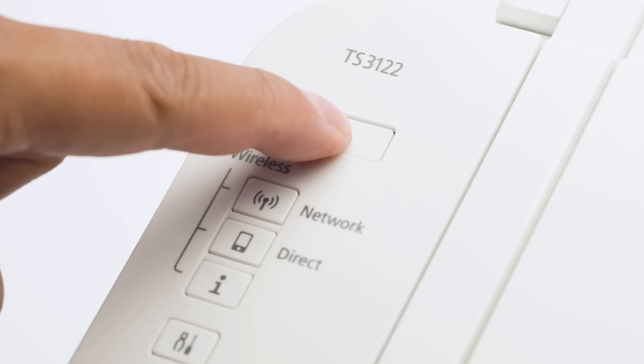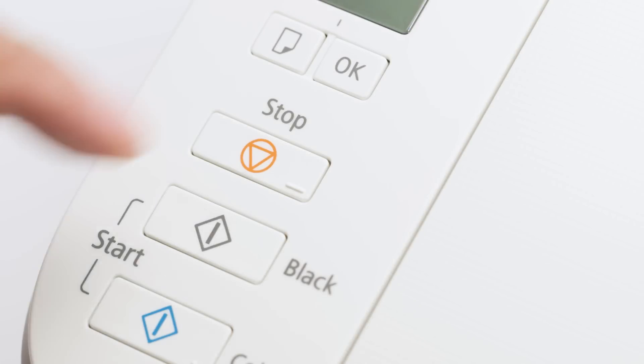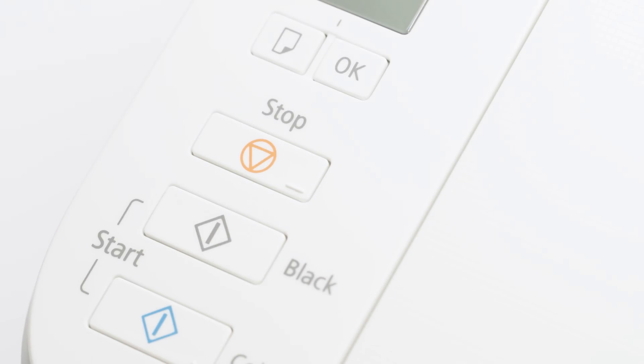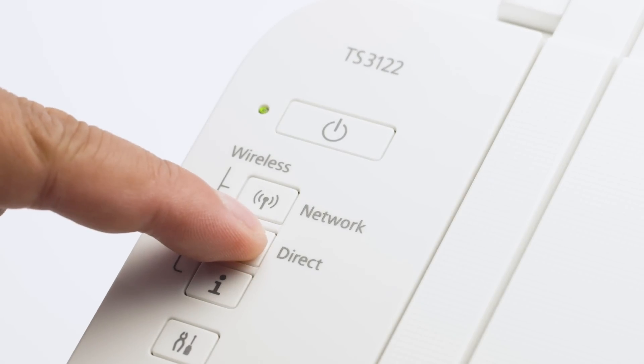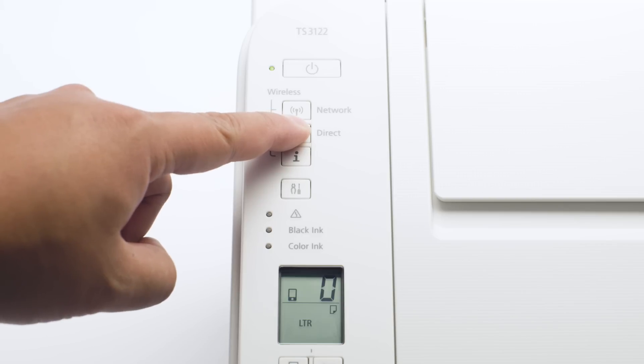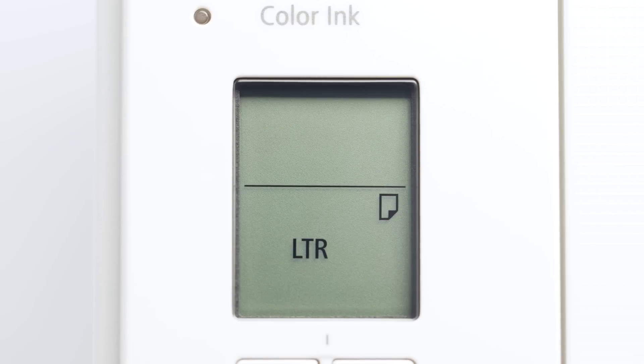First, make sure your printer is plugged in and turned on. The green light next to the power button will be lit when the printer is on. Check your printer — if the power light is flashing, press the stop button. Next, press and hold the direct button until the icon starts to flash. The printer will enter Easy Wireless Connect mode.